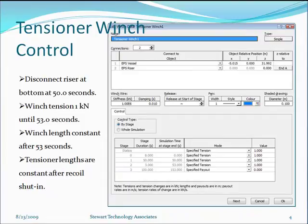The OrcaFlex winch control is shown here. The disconnected riser is disconnected at 50 seconds. The winch tension is held at just one kilonewton until 53 seconds, simulating three seconds between the disconnect and the recoil shut-in. The winch length is constant after 53 seconds, effectively making the tensioner lengths constant after the recoil shut-in.